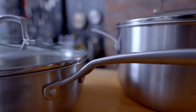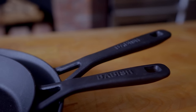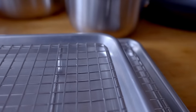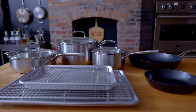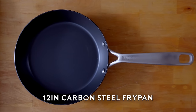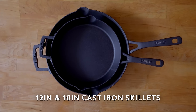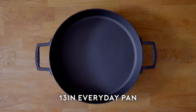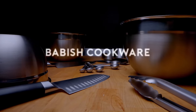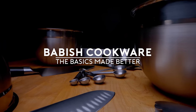It's finally here. The brand of cooking tools that made you rethink just how good tongs could be is coming to your stovetop. The Babish Cookware line of cookware. Available now. Check the link in the video description.